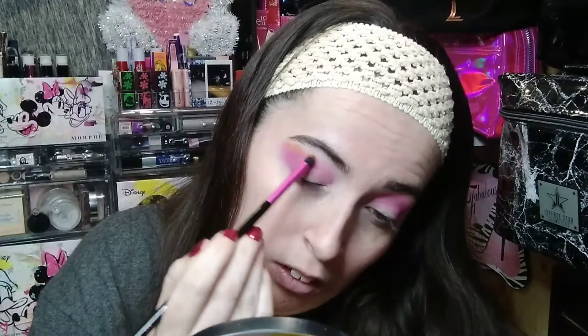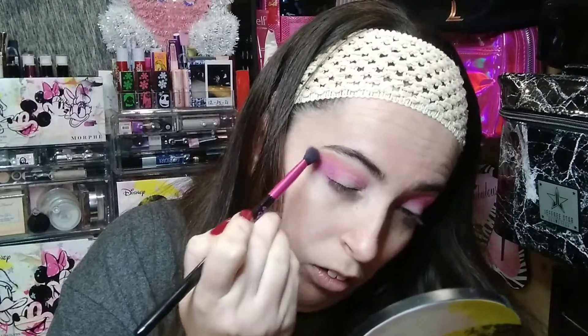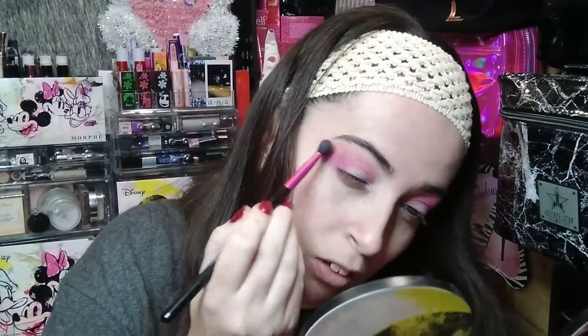Now I'm going to dip into the shade 'On the Dot' — I want to take that just slightly above my crease and I'm going to use the MM3. I just want to take it a little bit above, add a little bit of color. This is definitely a really good packing brush. I'll kind of diffuse it a little bit so it's not too much.